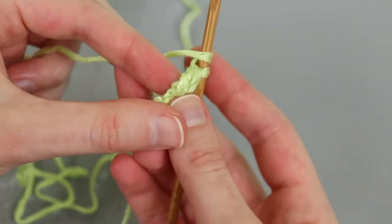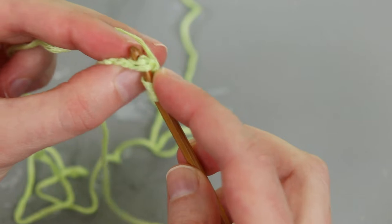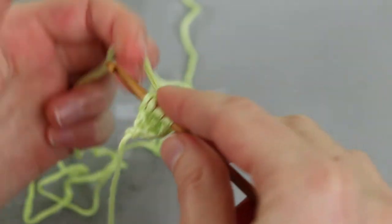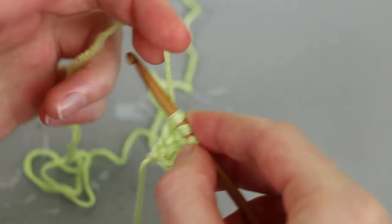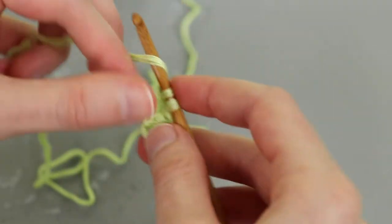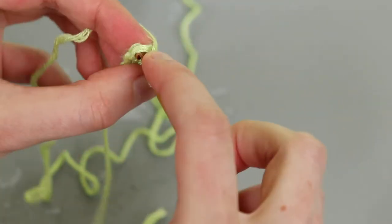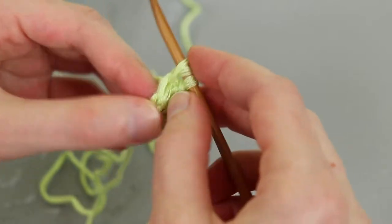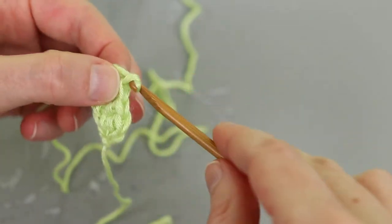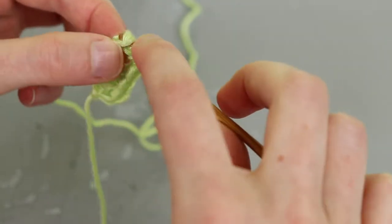To show you that again: yarn over, insert into the base of the previous stitch. I like to go underneath both of those threads on the bottom. Yarn over, pull up a loop, yarn over, pull through one, yarn over, pull through two, yarn over, pull through two. That's my third foundation double crochet. I'm going to keep working foundation double crochet until my row is the length I need, so my tank top will go from my hips all the way to the top of my shoulder. I'll link some videos for more resources on foundation double crochet.